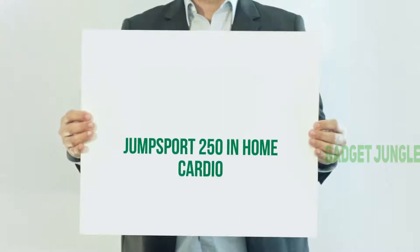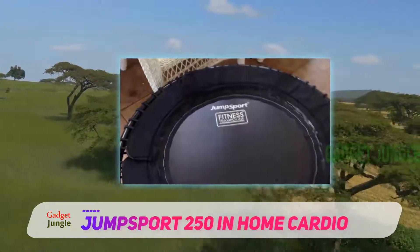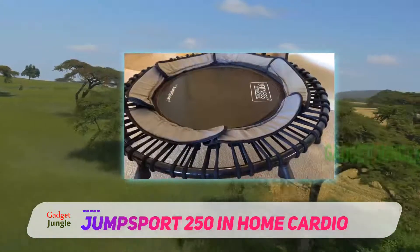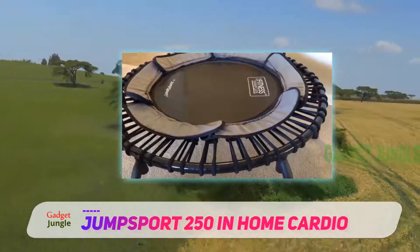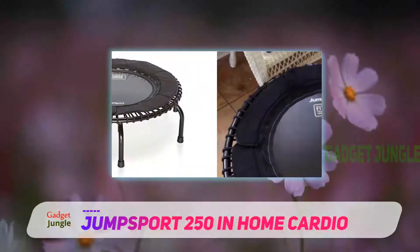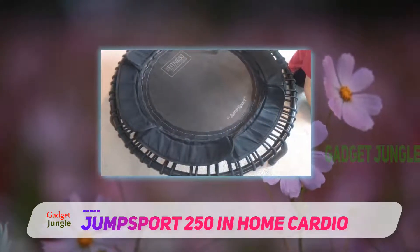Our list of the top rebounder reviews starts with the Jump Sport 250 Fitness Trampoline. For those who don't know about Jump Sport, it's an American-based, industry-leading inventor of top-quality trampolines. All their products are 100% designed and engineered in the USA. This particular fitness trampoline is a top choice for professional fitness instructors and gyms all over the planet due to the list of amazing features it comes with.